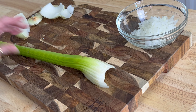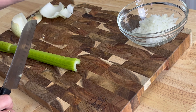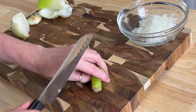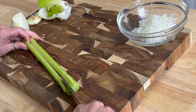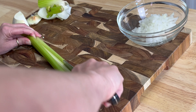Next up on the chopping block is one rib of celery. If your family does not like celery, you can go ahead and omit this as it is optional. If you don't have celery, you can definitely replace it with one quarter teaspoon of celery seed.